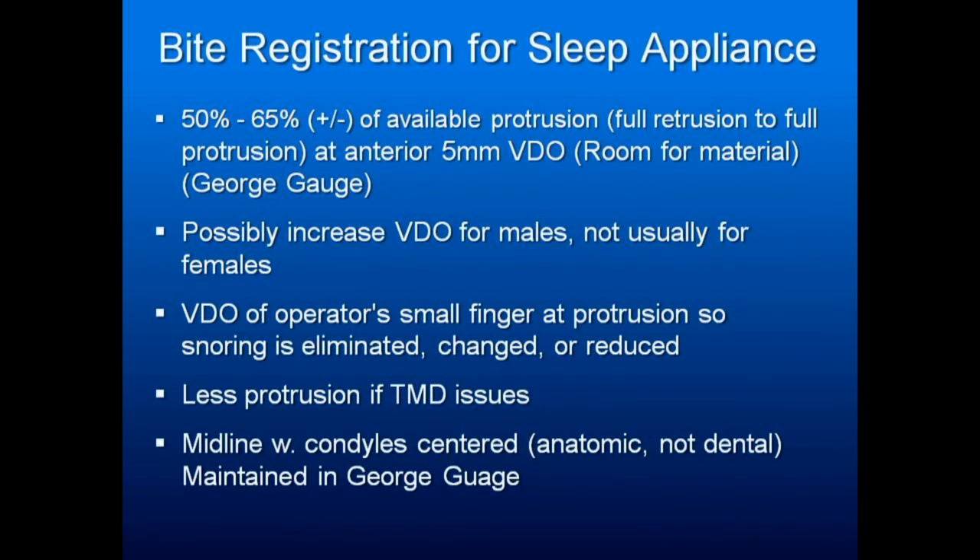Use less protrusion if there are TMJ issues. Keep your midlines centered — anatomic, not dental. Find out where the midline is when the condyles are seated. If they tend to have an unstable occlusion and are sliding off to one side, have them slide on a tongue deflector — something that lets them slide straight forward so you know where those midlines are and you're staying centered. You don't want one joint to be stressed more than the other because the mandible is torqued.